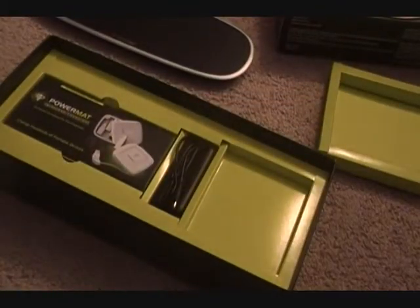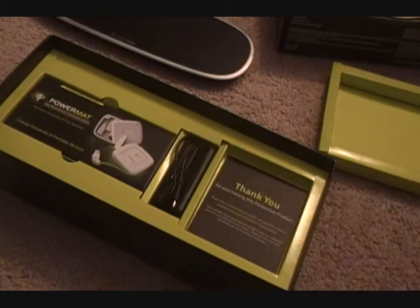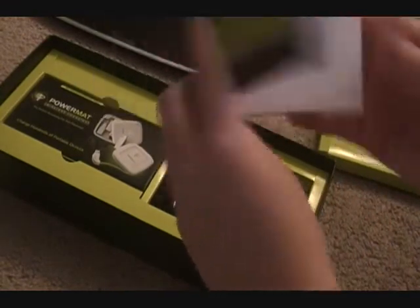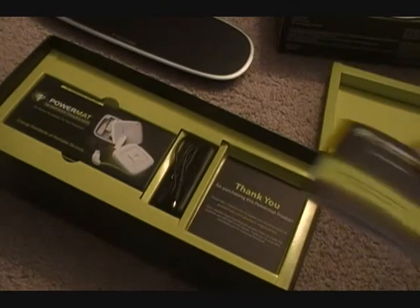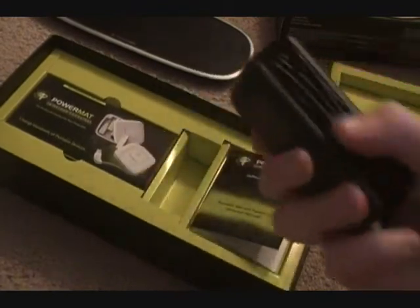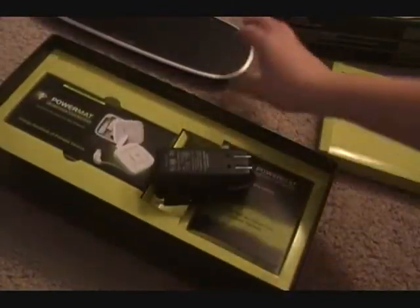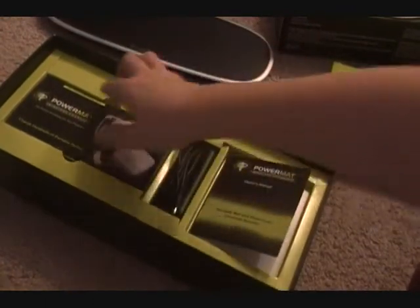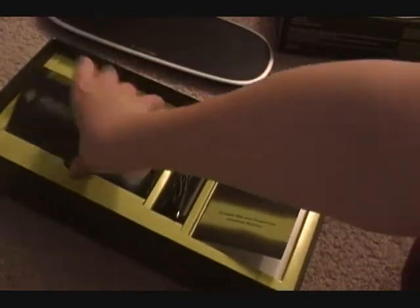They shouldn't be saying thank you to me - I should be saying thank you to them, because I did actually calculate all of this out, and it turned out to be over $390 worth of stuff. So that's a lot. Then here's the owner's manual just for the Powermat - it's really big. I'm probably going to read this later because I'm too lazy right now. Then here, we got the power cord, because it's not completely wireless - well, it is wireless, but you have to plug it in once, and then it'll be wireless. You just plug this into your Powermat, and then plug this into the wall.